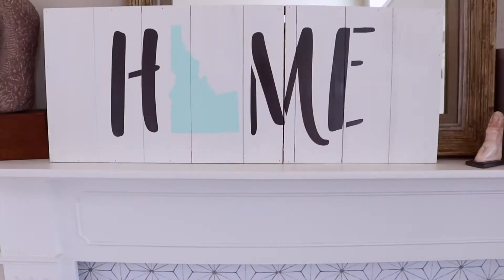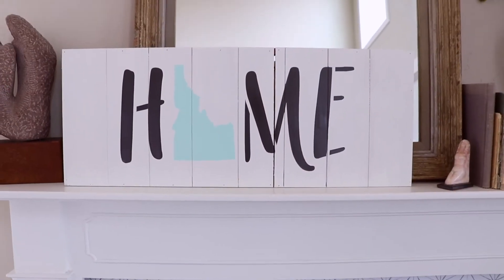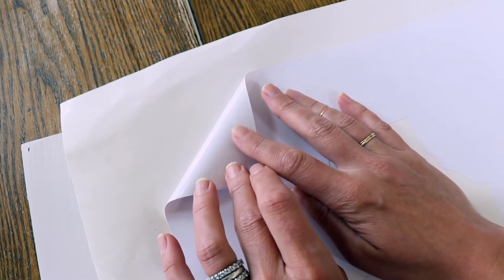Hi everyone, I'm Amy with craftcuts.com and today I'm going to show you how to paint a reusable stick-on stencil with both spray paint and a brush. We're going to make this adorable custom home state sign. These re-stick stencils are fantastic because they're self-adhesive, stick straight on the stenciling surface, and are reusable. This DIY project makes a great decor piece and can be customized to any state.